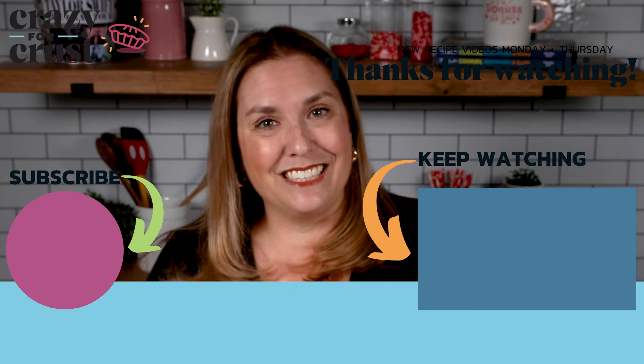Using leftover rice and rotisserie chicken is a game changer. It's also super simple to change up the flavors of this. If you don't like peas, you can use green beans. If you wanna use brown rice, you can. You can use whatever kind of cheese you want. This is such a versatile casserole — you're gonna love it.